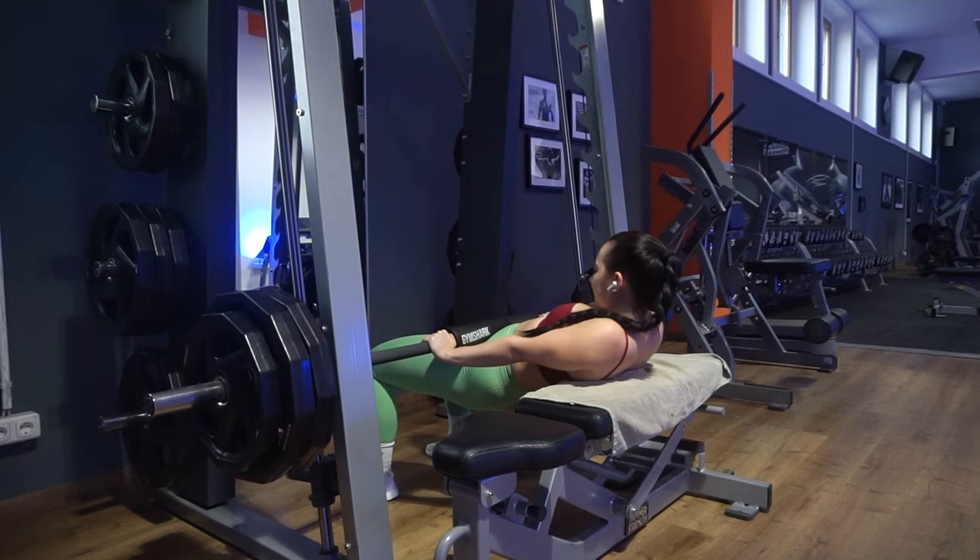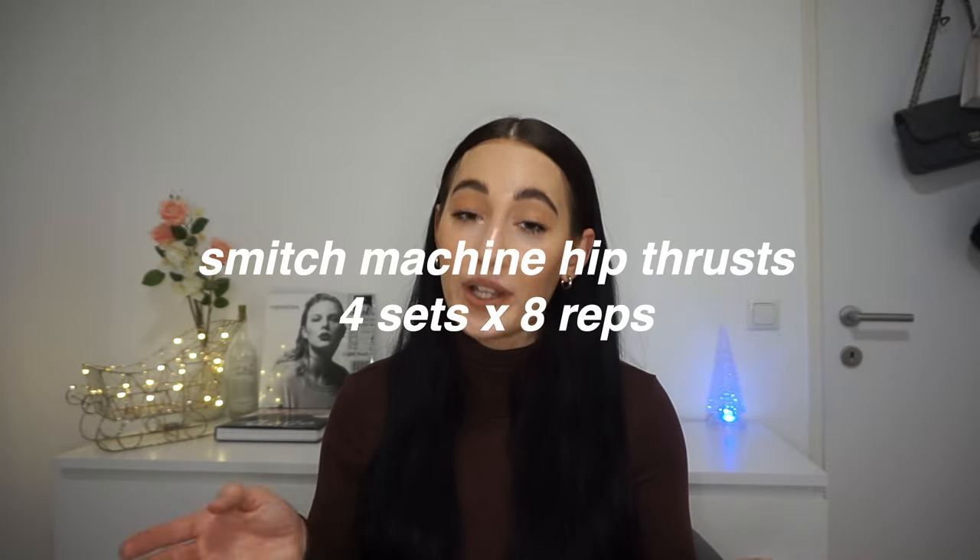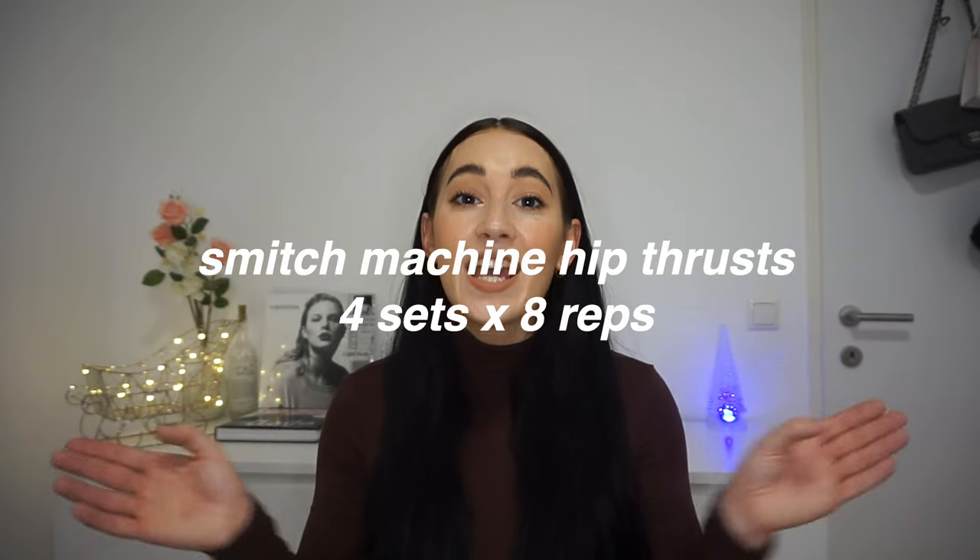Next is hip thrusts, and today I'm doing them on the Smith machine. I like to have one session on the Smith machine and one doing barbell hip thrusts. If you don't want to do hip thrusts twice a week, I totally get it. We have a hip thrust machine at my gym, but I don't like it — the belt hurts my hip area. And we don't have a proper hip thrust setup, so setting up with a barbell feels like it takes an hour, which is why I only do it once a week.